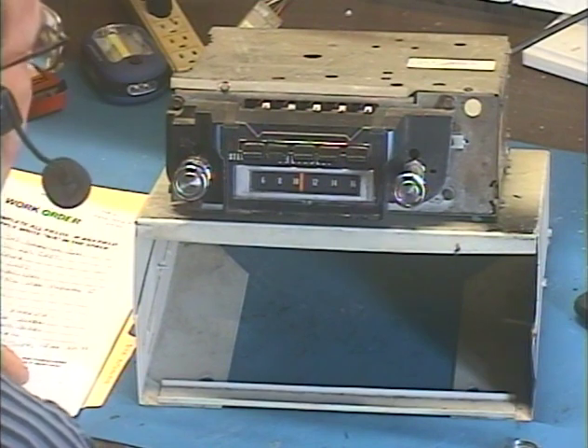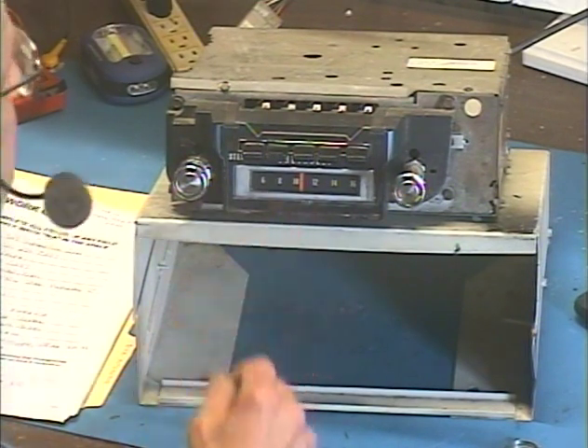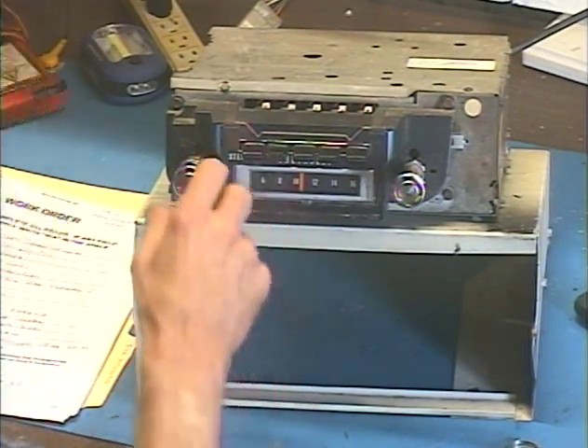So let's go ahead and turn it on and make sure everything works before we send it back. I've got it set to AM at the moment, to the one strong station I get, so here we go.